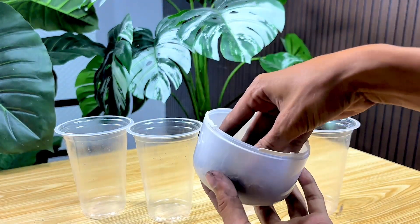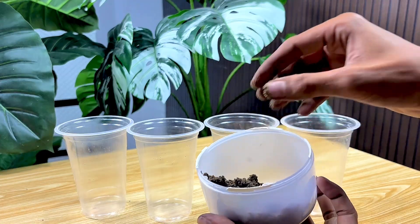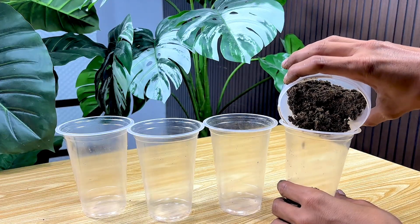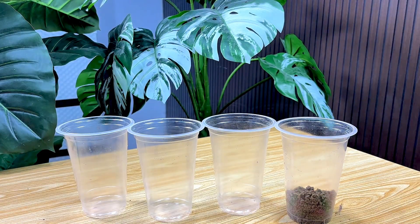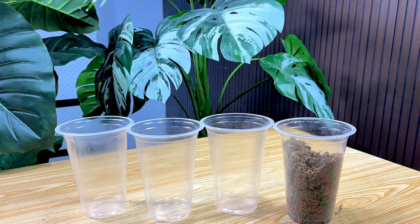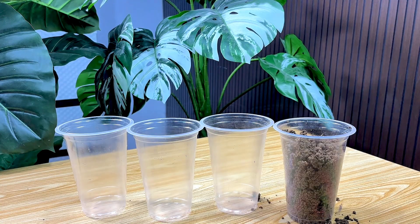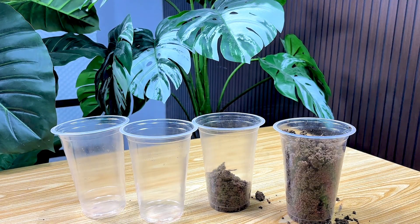I'll start filling the sand into the bottle I prepared earlier. I'm going slowly to ensure the sand goes in neatly and doesn't spill out. This bottle will be the main container for our experiment, and the combination of the sand and the connected used battery components will produce some interesting results. Every grain of sand that goes into this setup makes it even more perfect, and soon you'll see how all the steps we took — from opening the battery to connecting the cables — can result in something truly surprising and creative.